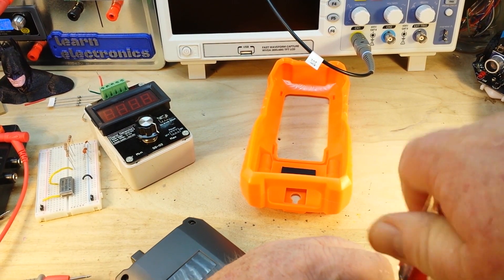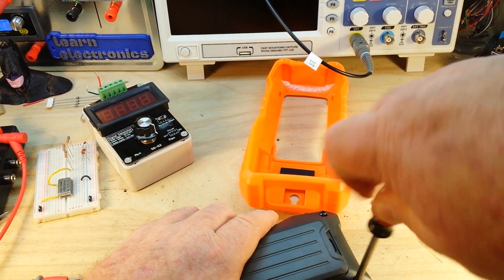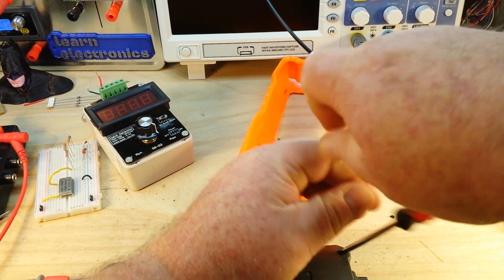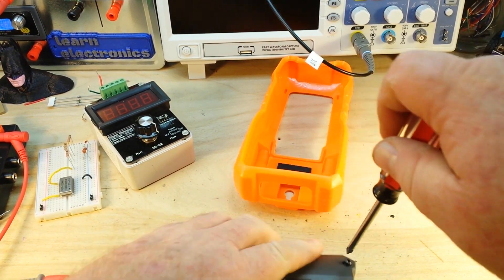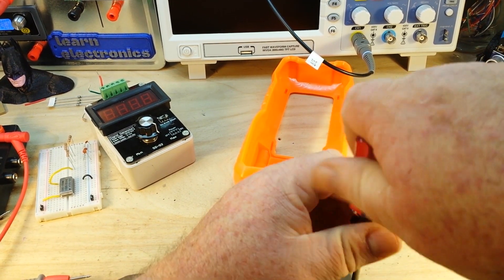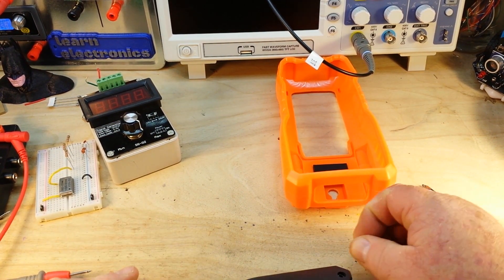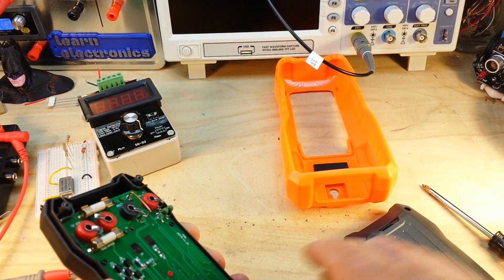By the way, this meter works off four triple-A batteries, which is somewhat unique — I've generally found meters that work on a nine-volt battery, two double-As, or two triple-As. Four batteries is unique. The case is nice and heavy and the orange boot is very thick, so those are all pluses. The screws are not captive — I prefer captive screws, but it doesn't affect the operation of the meter.